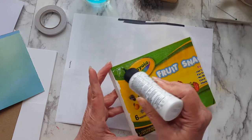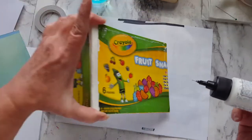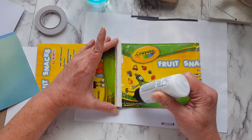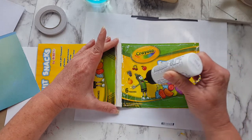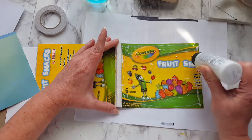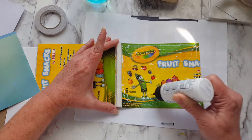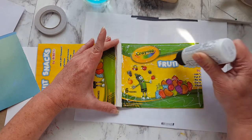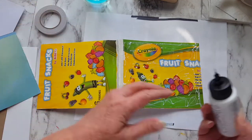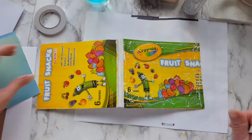I'll just put some glue around my edges. Let me open this up so I don't get any on the back cover yet. It's finally warming up outside. Because I can do scripture words — I have a box that I have made some things to put in an art journal.